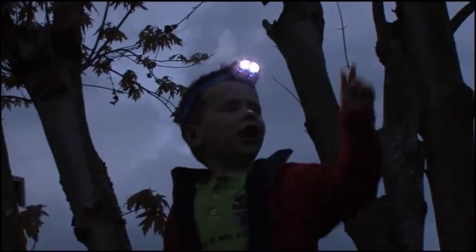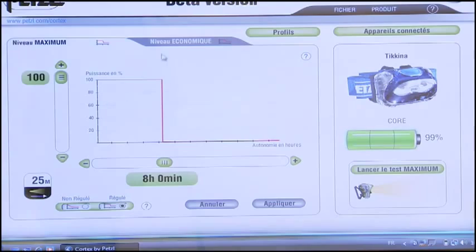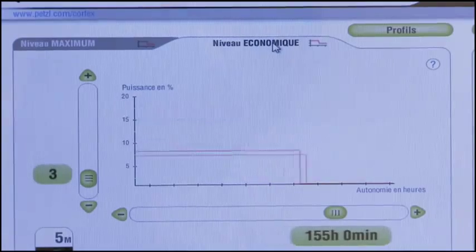Kids love to use our headlamps, but they often blind us with them at the same time. Now you can lower the overall light output and diminish the blinding effects while extending their battery life at the same time. Even if they fall asleep with the light turned on, you know you can easily recharge it — so there's less guilt about wasting batteries or money.